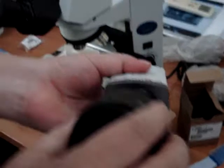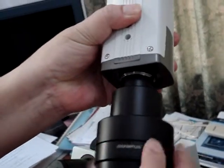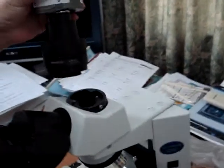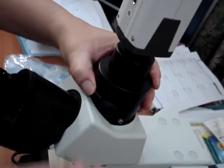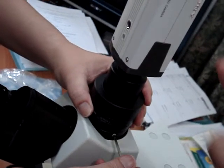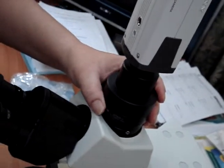Assemble it — see now, the adapter to the trinocular tube and lock it. This only has to go to this side. Lock it and confirm.